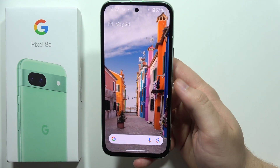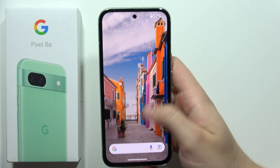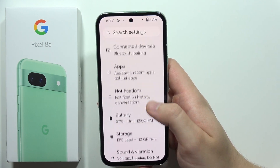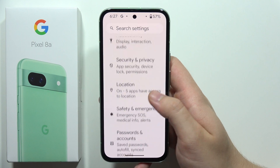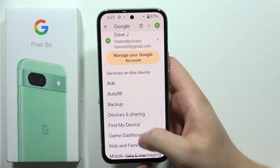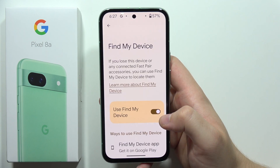Hey, to turn on or off Find My Device on the Pixel 8a, first of all you will have to go into the Settings. Now you will have to scroll down until you reach the Google section, which appears right here, and then you will have to go into Find My Device.